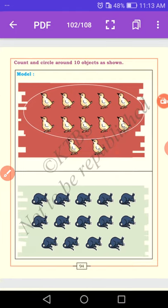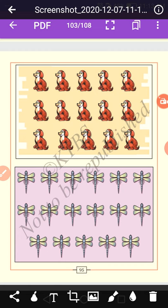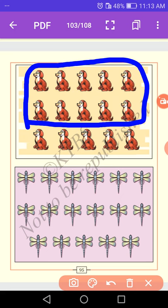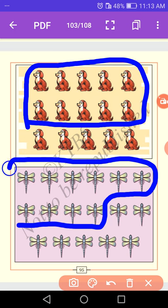There is one group of ten and the remainder units are 1, 2, 3, 4. How many dolls are there? 1 through 10 — ten dolls. We circle the group of ten, and the remaining are 1, 2, 3, 4, 5. So ten plus five equals fifteen. Count the next group: 1 through 10. Circle the ten objects — the remainder is 1, 2, 3, 4, 5, 6, 7. So ten plus seven equals seventeen.